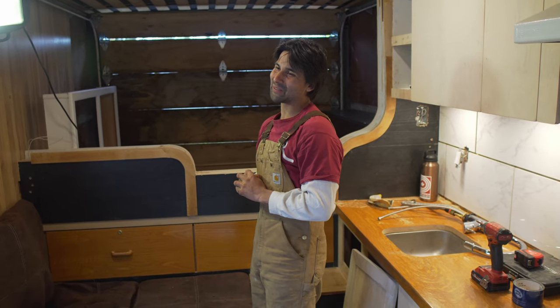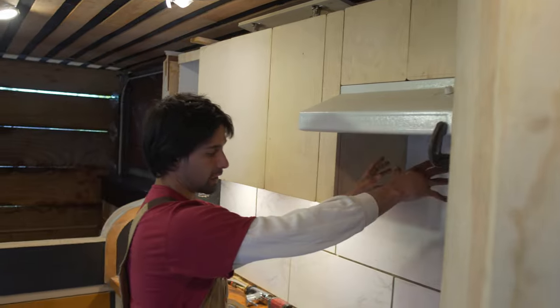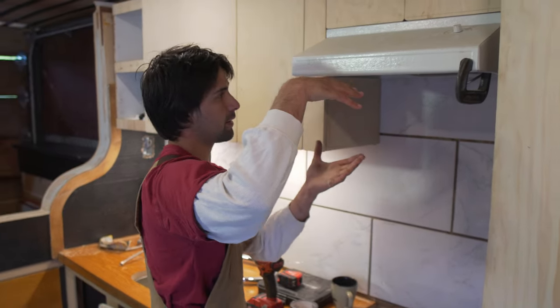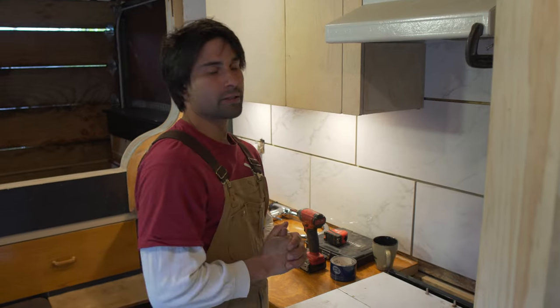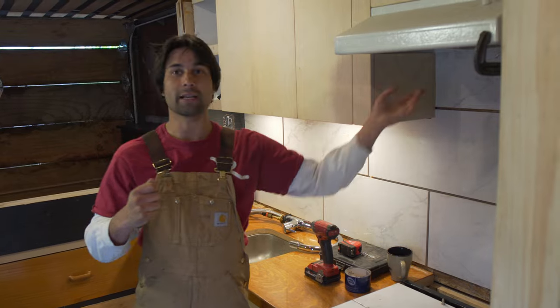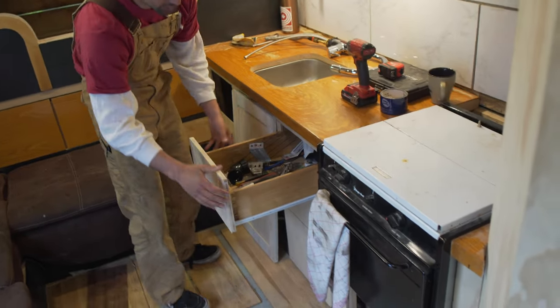I wanted to keep the whole van stealthy, so instead of cutting a penetration for my hood fan, I removed the insulation in the wall cavity and sheet-metaled the studs all the way down so the hood fan plumbs into the wall and goes straight down to the floor. There's a kick vent underneath the stove, so the whole vent system vents out straight down through the bottom of the floor. I was worried about suction, but it works really well — you can hold something back there and see it sucking everything up.